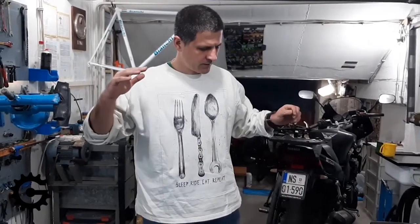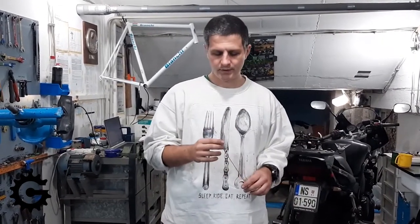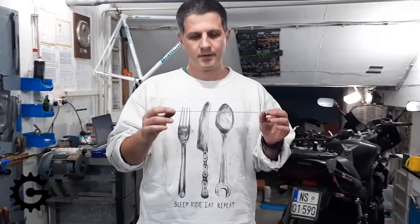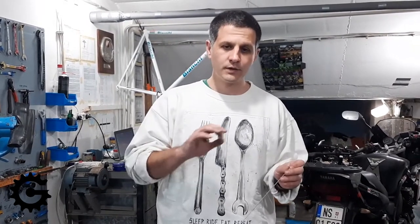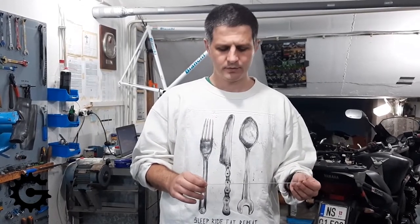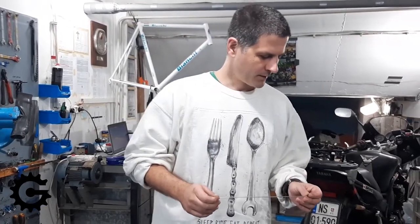Wheel building in general is usually explained as a sort of mysterious art, but it's really a simple process. Basic mechanics and geometry are used, and I think that a 12-year-old child could, following the instructions, build a perfectly good wheel. I haven't put that to the test — my son is still too young — but I will. Anyway, let's get back to the point.